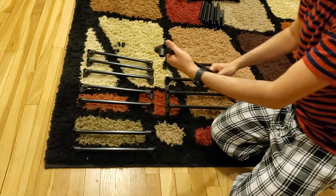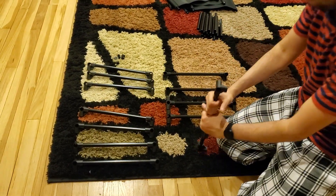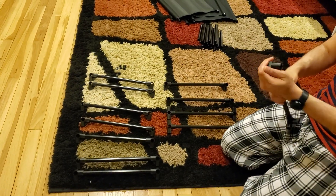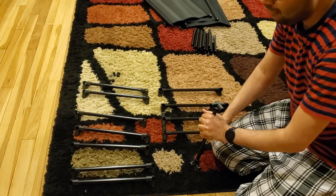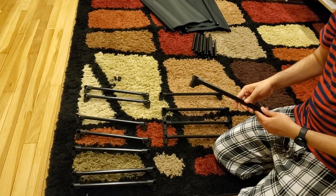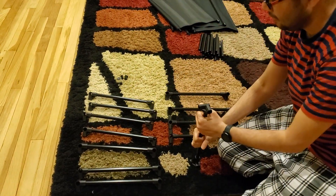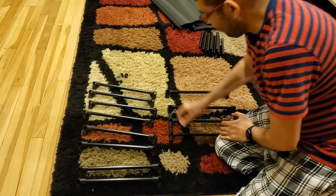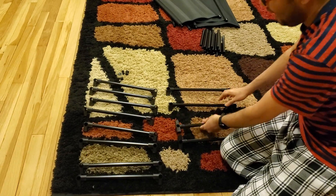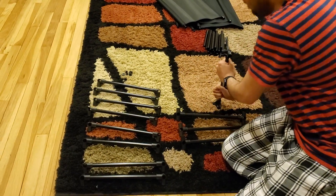When pressing the rods in, use firm force - use a carpet underneath to protect surfaces. This step is critical: if a rod is not completely inserted, everything will be out of sync and assembly becomes very difficult. I pressed one set and then did it again and it clicked a little more into place. Trust me, taking this extra minute now will save you a lot of trouble. Once all eight sets are done and aligned, you're ready for the next stage.